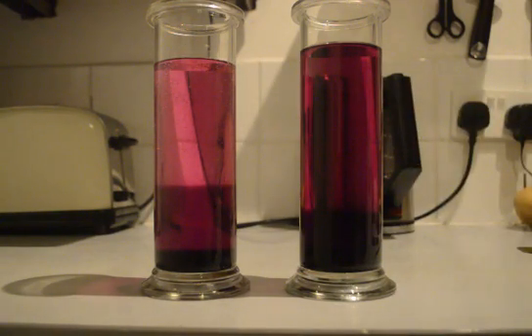So that concludes the diffusion of potassium permanganate crystals in cold and warm water.